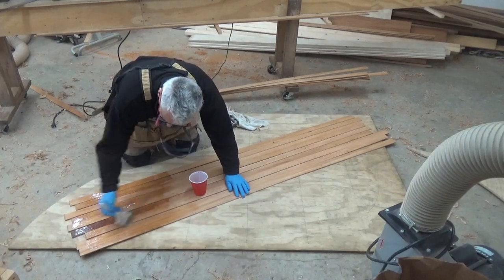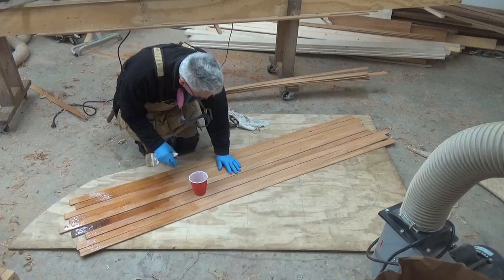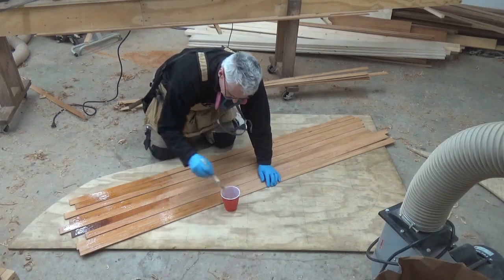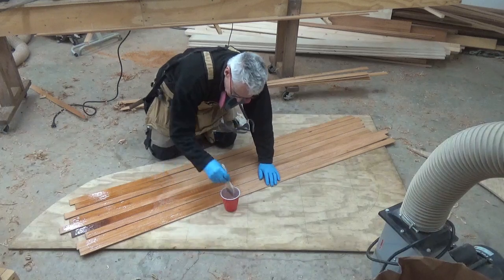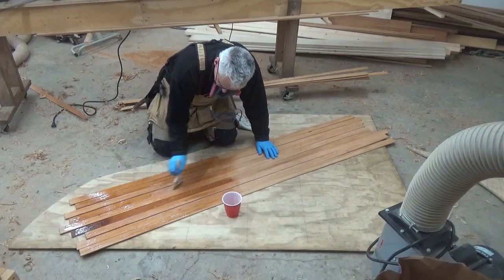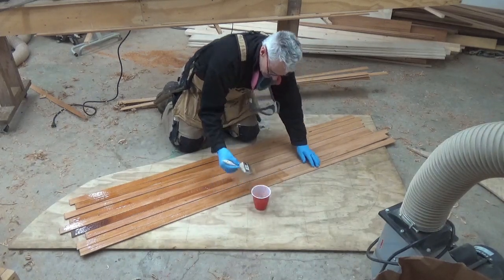I'm using this scrap piece of plywood left over from setting up the molds — I have no use for it, and I don't really have a workbench large enough in this small shop. So yes, we'll get epoxy all over the plywood, it'll harden, and then once I've done the outside stem we'll just toss this piece. Temperature in here right now is about 65°F — the epoxy is a little bit thicker, but it's not going to be an issue.